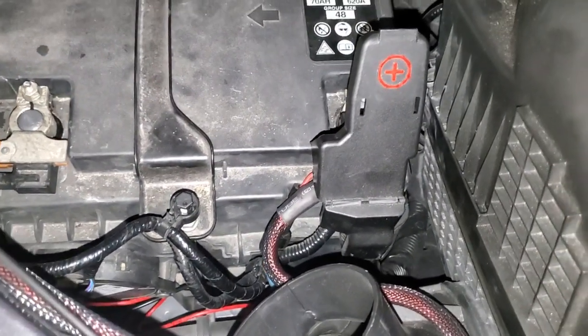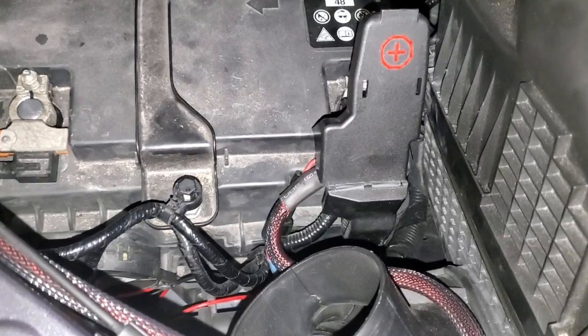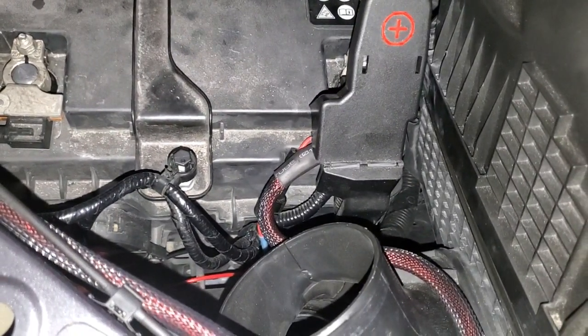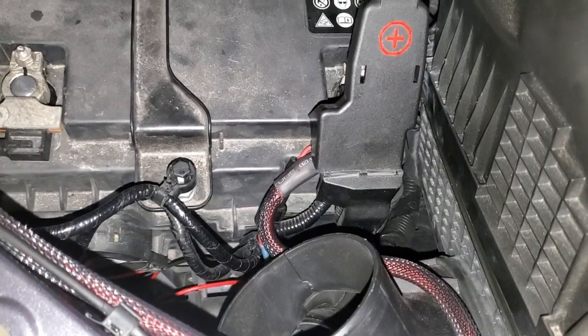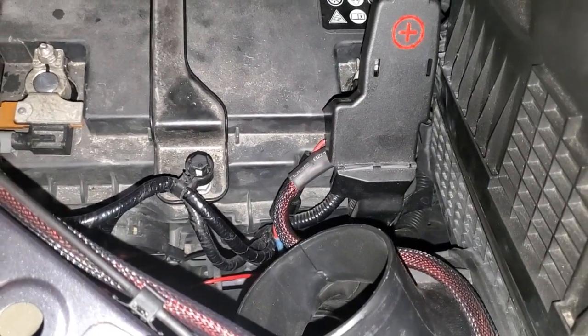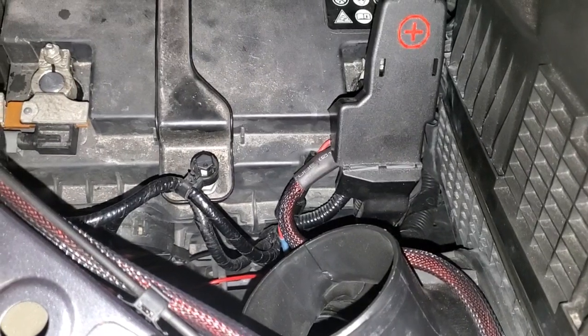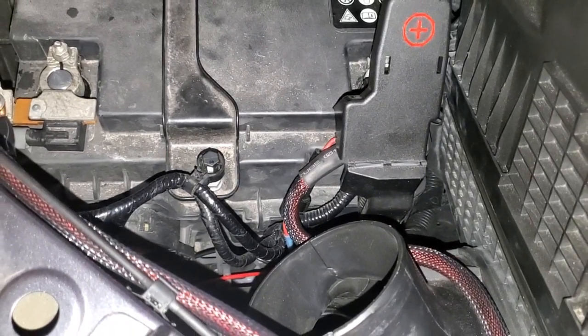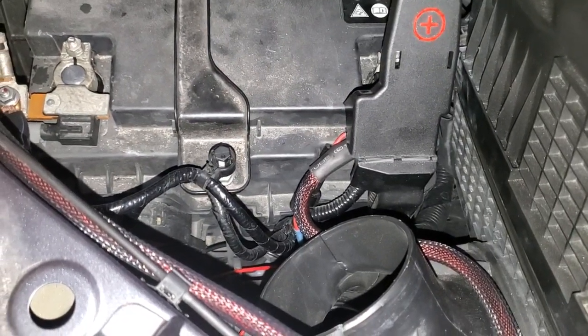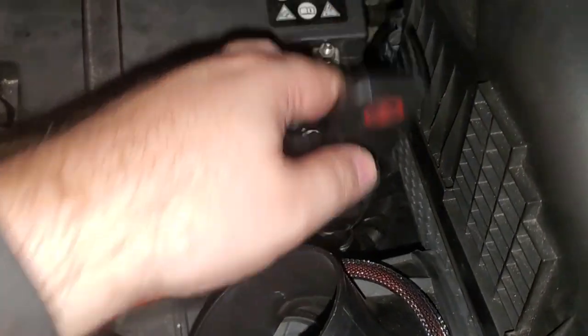I needed a way to get some more electrical power into the cab of the Honda Ridgeline. I usually like to run at least a couple of two-way radios in here — I'm a ham radio operator — and also wanted to have a little extra for anything later, like maybe an amplifier for the subwoofer.